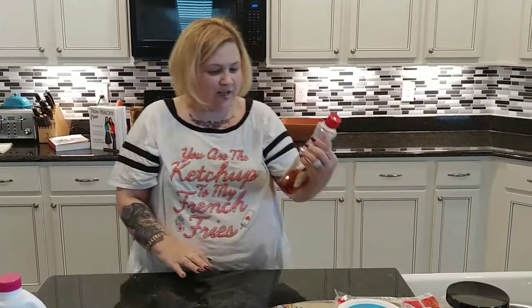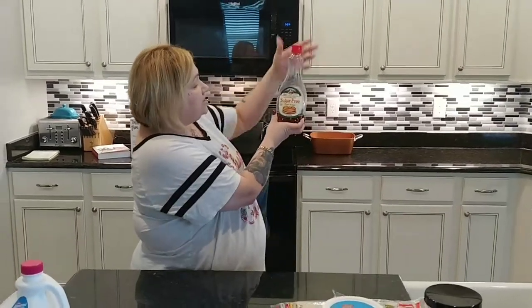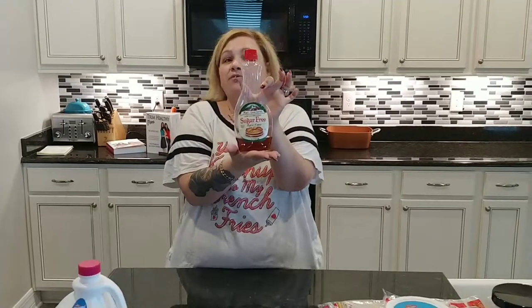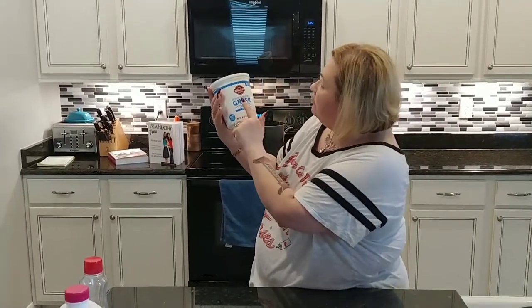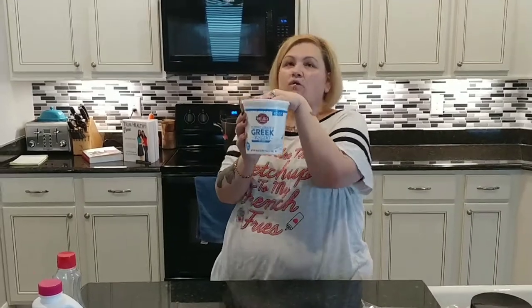Sugar-free maple syrup — S or E. Scott just happened to buy Maple Grove Farms. Anything that's low-calorie and sugar-free you can use for maple syrup. I use it on pancakes, cakes, whatever you want. Also, BJ's brand low-fat grade A plain Greek yogurt — you can use this in place of sour cream, put it on fruit with a little sweetener, or cook with it. Great price at Sam's or BJ's, and you can also buy it at Walmart.